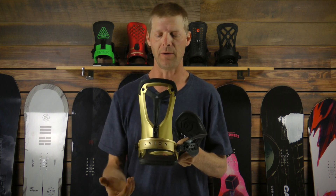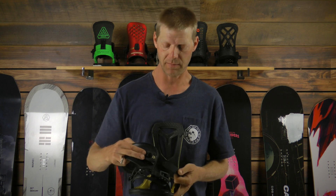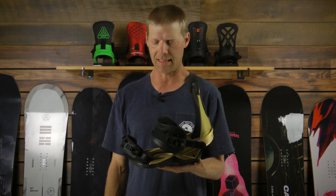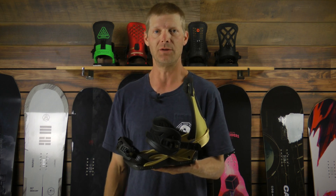It also allows it to remain really lightweight. The ankle straps are very minimal — they're called our Forma ankle strap — and we have also upgraded the Falcor with our new X-Grip toe strap as well. All new magnesium buckles for 2018-19, and the binding comes in three different colorways.